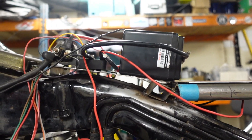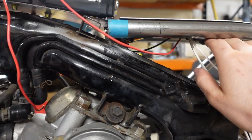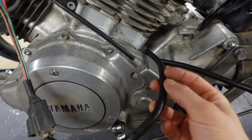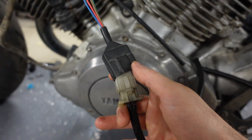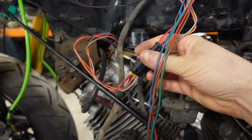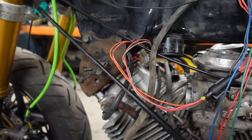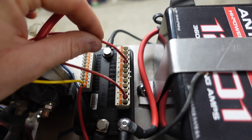Under here we've got the regulator rectifier. Power comes out of the alternator, goes into this, and with a bit of magic it alters the current and voltage so that whatever comes out isn't going to fry the system — it's regulated to the correct voltage for a lithium setup. Anti-Gravity Batteries UK supplied that — I'll put a link in the description. Then there's the pickup coil wire coming out of the engine, telling the spark plugs when to fire — that plugs straight in and goes up to the TCI unit, and the other wire goes off to the coils and then to the spark plugs.